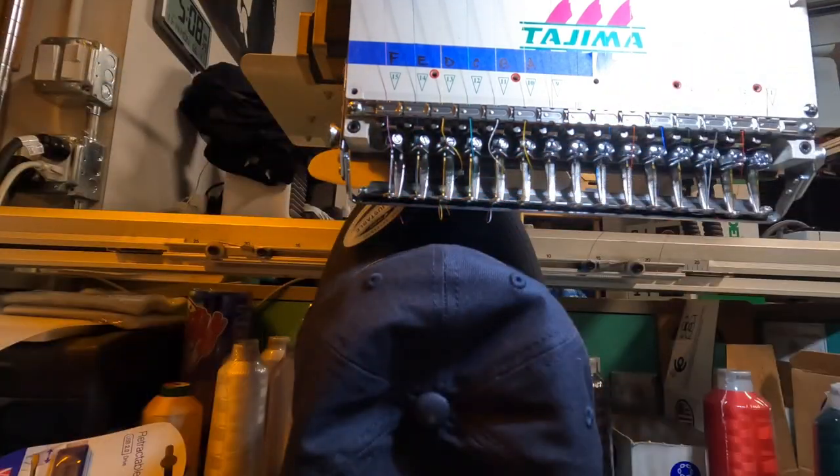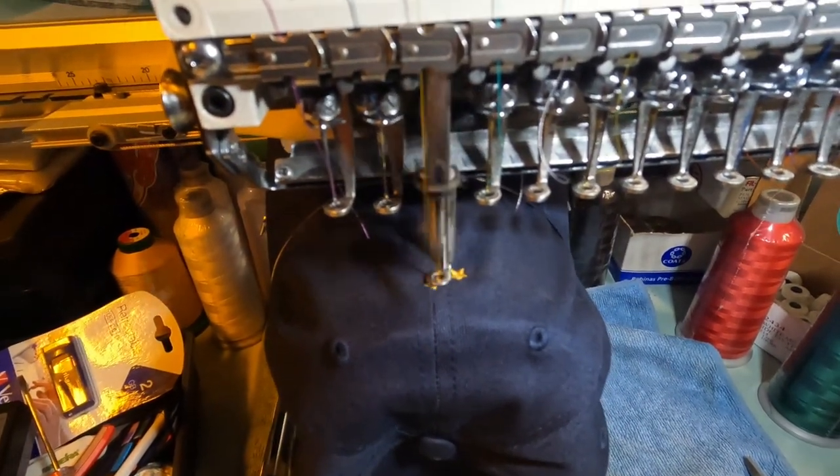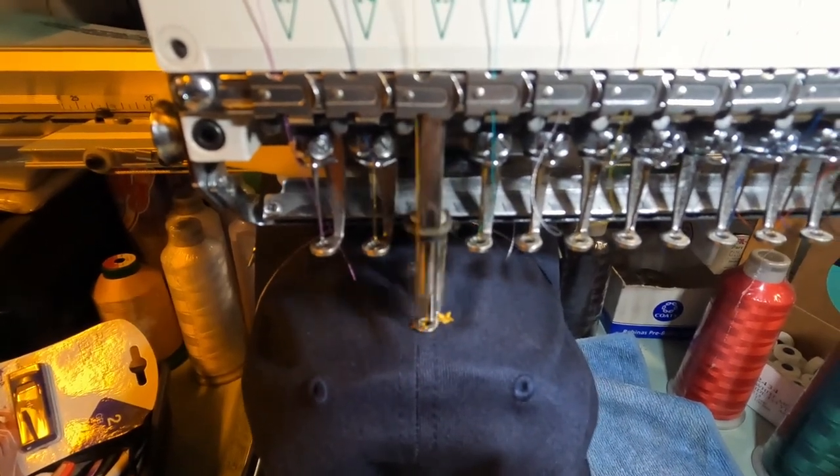I think we look good — let's go ahead and do it. I have 50 of them to do — here's all the hats. I'm usually averaging about 10 to 13 minutes, let's say worst case 15 minutes a hat. So with 50 hats, if I do 4 or maybe 5 within an hour, that will give me roughly around 12 hours to finish this job.